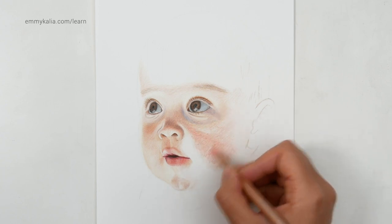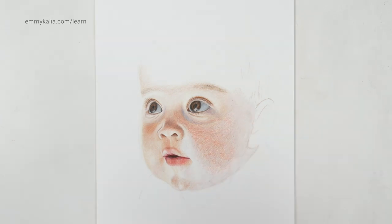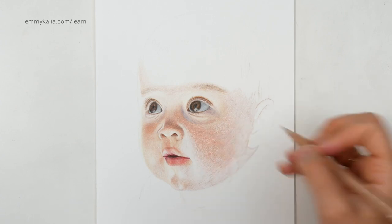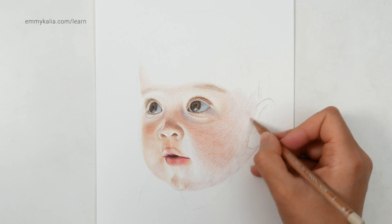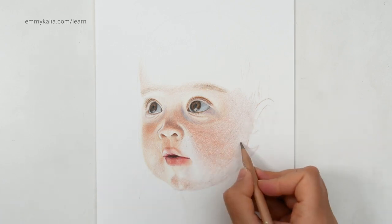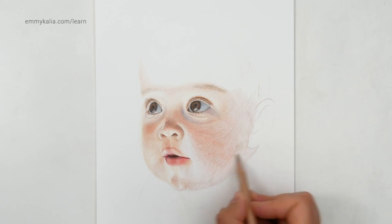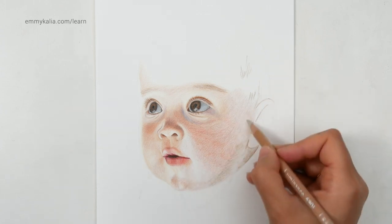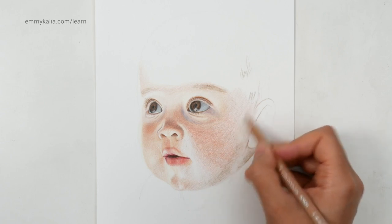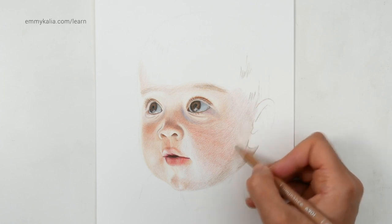With the burnt sienna 10. This is the raw umber 10. And because the skin is really light on this side, with the raw umber 50 I do want to add this darker shadow on the cheek. And now with the raw umber 10 — I'm still using light pressure because first I want to get the colors and the values right before I start burnishing if I need to.